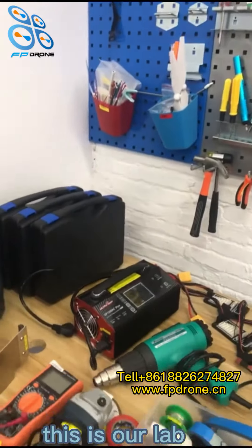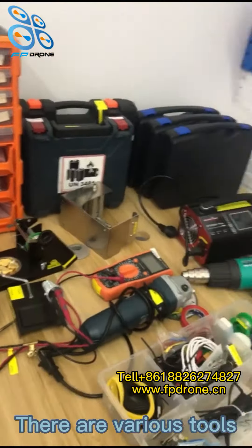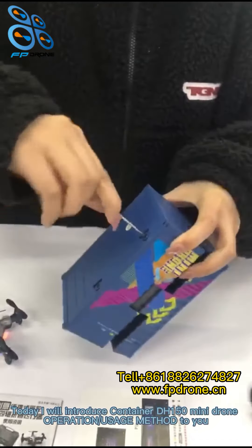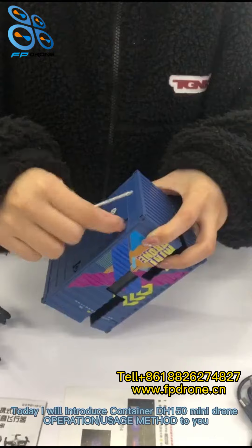This is our lab. There are various tools. Today I will introduce the DH150 mini drone operation and usage method to you.